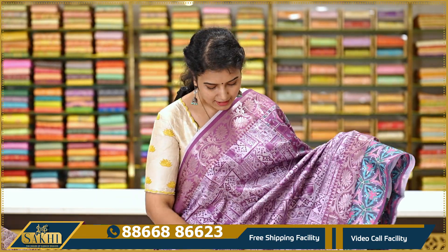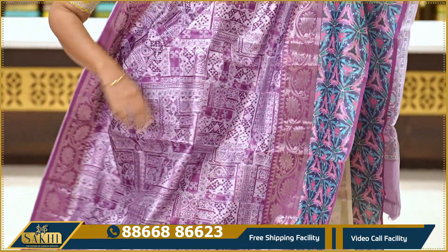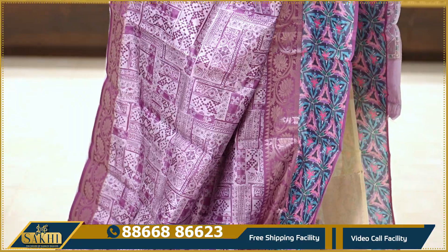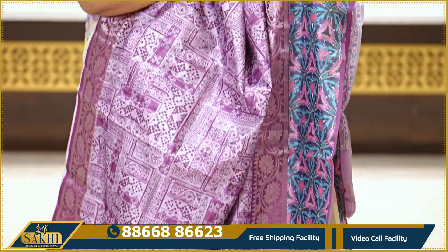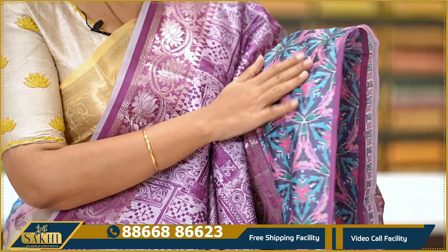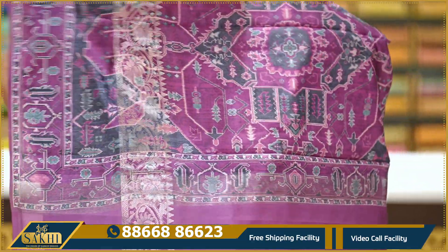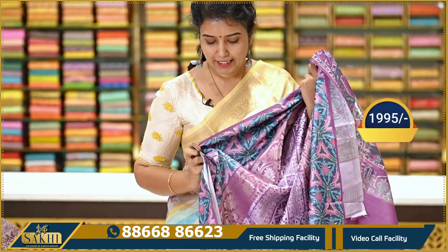Next — magenta pink. The saree has a similar abstract print with different patterns. Two sides have lotus designs in the border with silver zari. The border also features a digital printed design. Pallu and blouse included. Priced at Rs. 1,995.